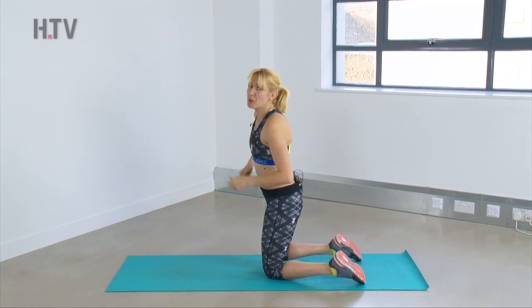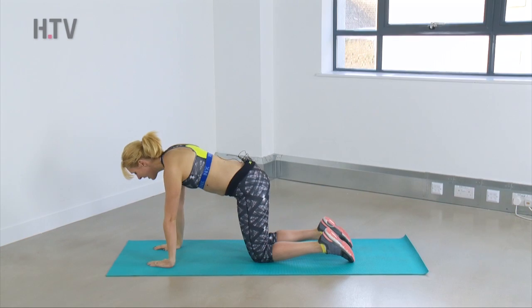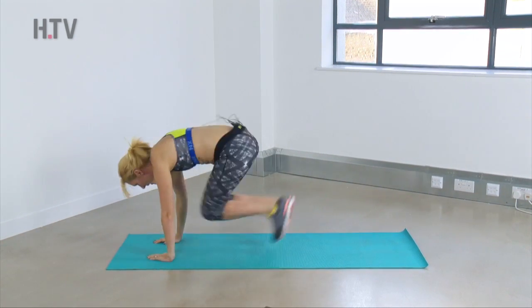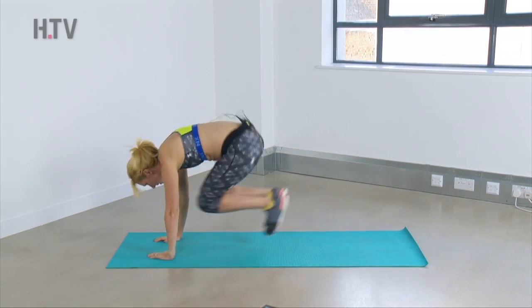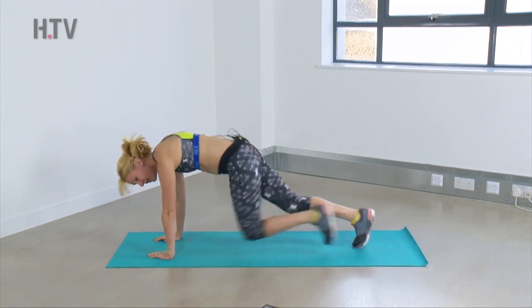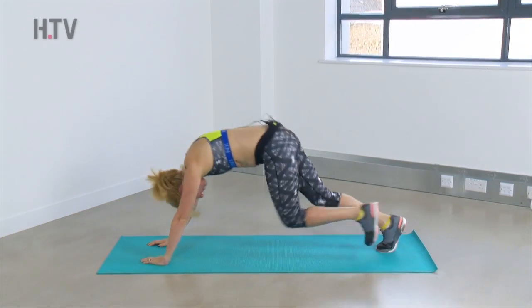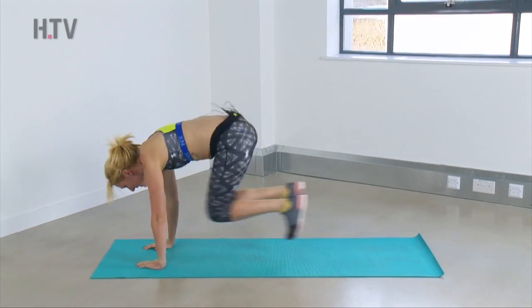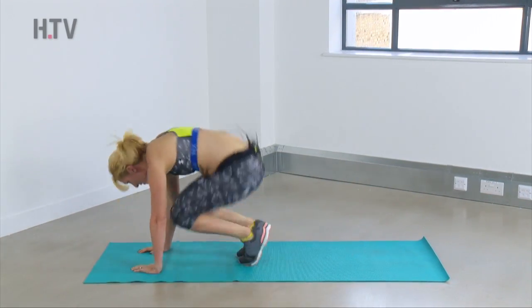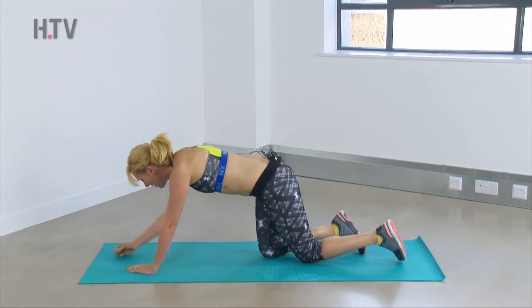We're going to come down to our squat thrust — killer, this one. Hands under your shoulders, head forwards into your plank. We're going to jump in and out. If you need to, come to one leg at a time. Just make sure you don't look back between your arms — keep looking down in front of your fingers and keep it moving, abs nice and strong.